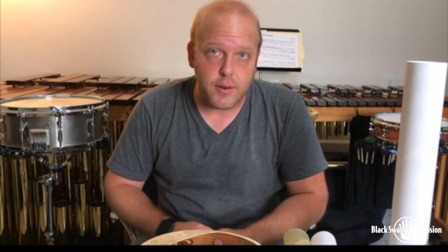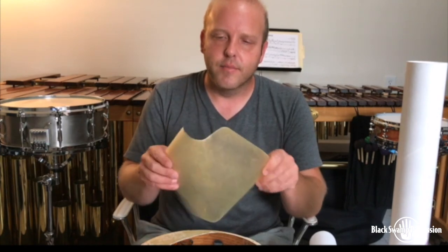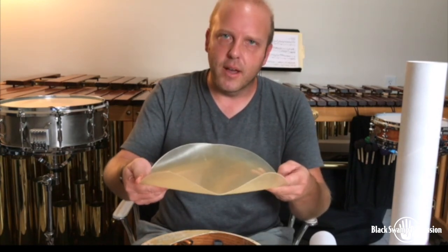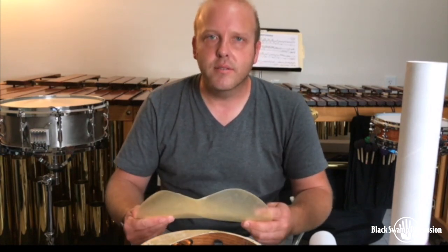I've done this before on a few other tambourines, so I've got a different thing that I'm going to use to secure the head onto the tambourine as it dries — I'll show you that a little bit later. The first step in this process is we're going to soak the tambourine head to make it pliable so it can rest onto and secure onto the tambourine itself.